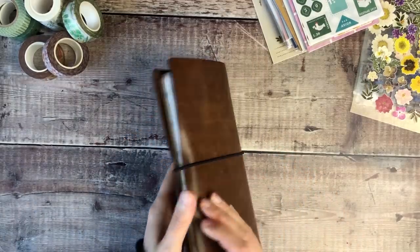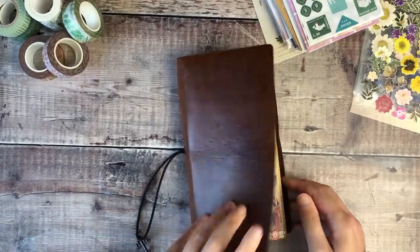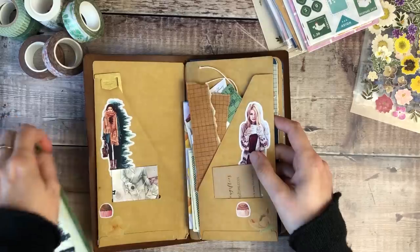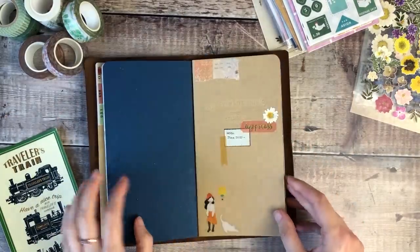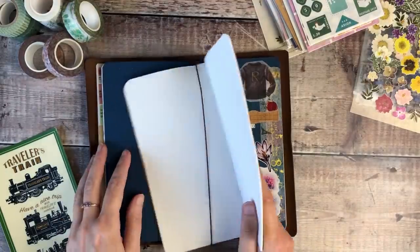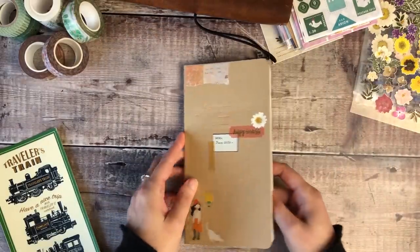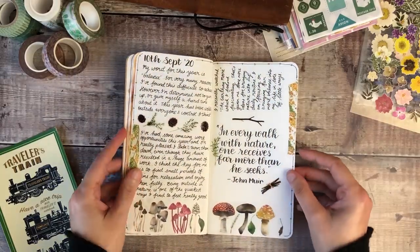Hello, it's Helen from Journal with Purpose and welcome to my latest journaling video. Today I'm going to be using a plain standard size traveller's notebook insert, which I keep inside this vintage-like cover from Startbay Notebooks. In my last video you might have seen that I received loads of lovely products from London Gifties, so I'm going to be having a play with those today.